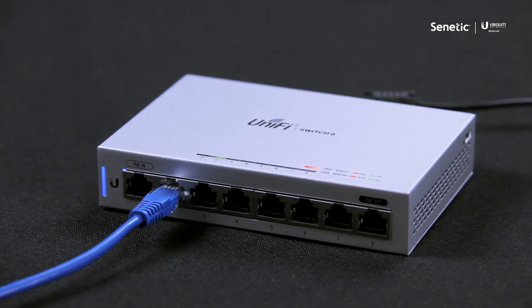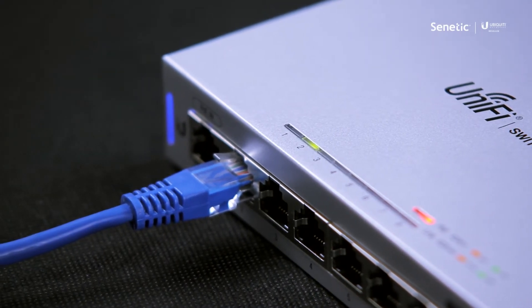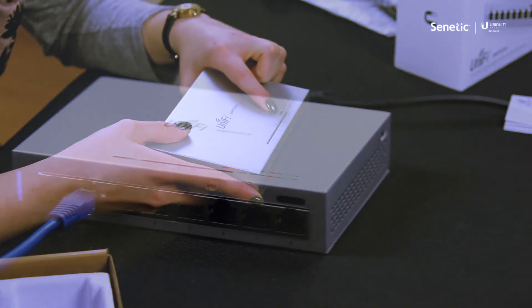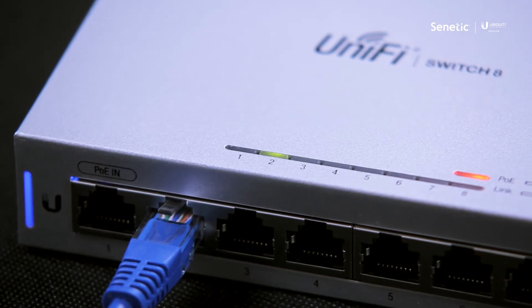Orange indicates a Fast Ethernet connection and green indicates a link established at one gigabit per second. There is also an extra LED next to the eighth port indicating if the device works in passive PoE mode or at 48V.